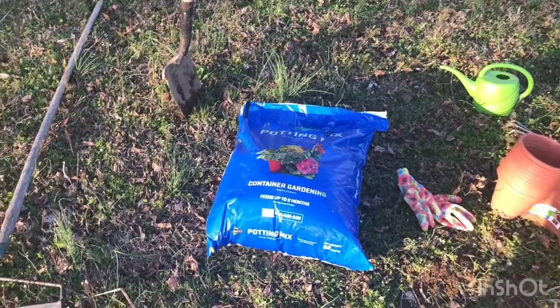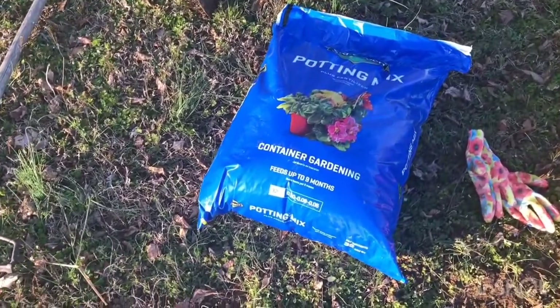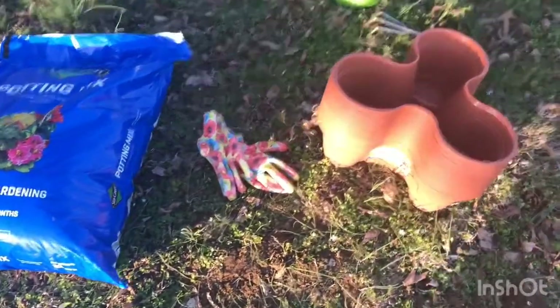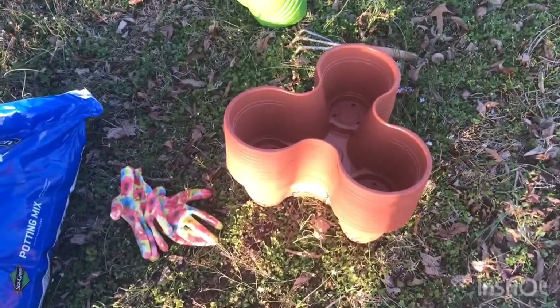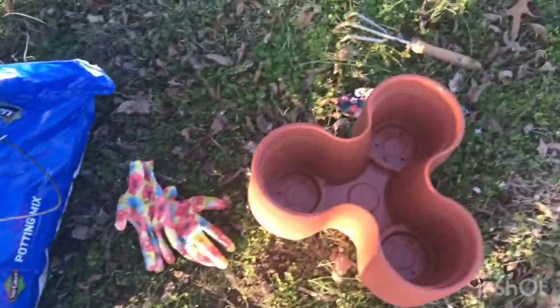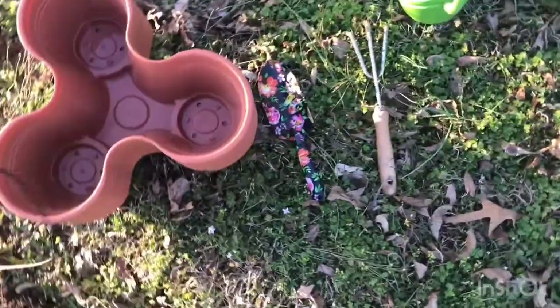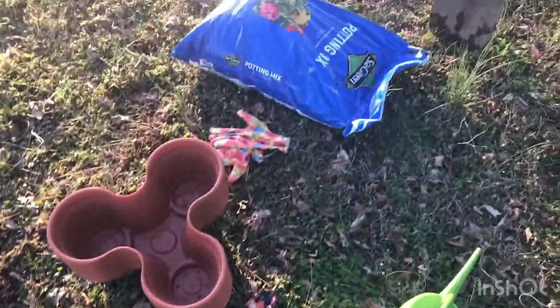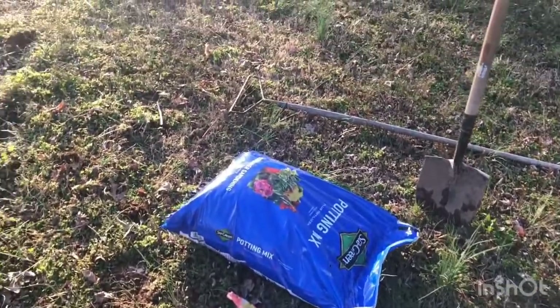These are the materials that we need: a bag of potting soil, and I have 12 stackable planters that I got from Dollar Tree, a pair of gloves, a little garden fork, and a little floral hand shovel.